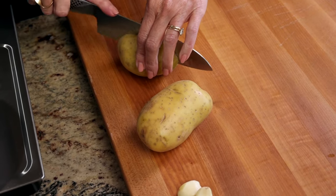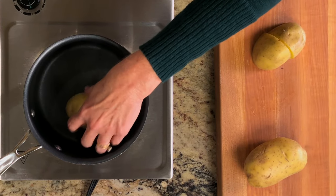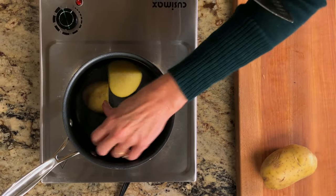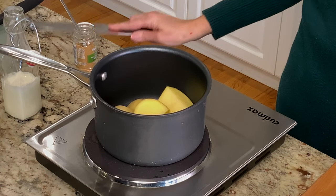Take two medium gold potatoes and clean and quarter them. I highly recommend using gold potatoes — these potatoes have a slightly buttery flavor and are the best potato for mashing. They're absolutely perfect for creamy mashed potatoes.